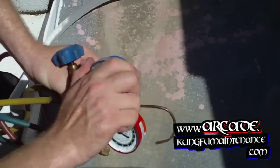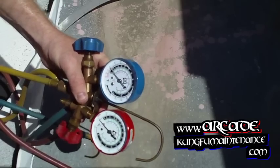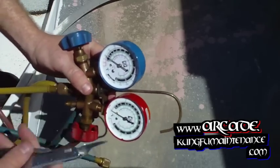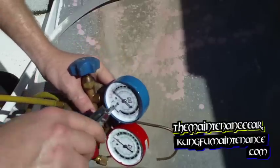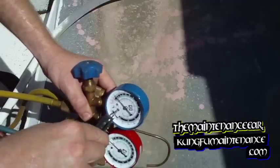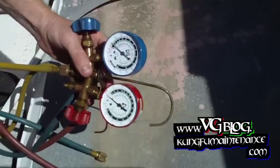And the same on the low side. So we take our cap off. This one is actually showing right at zero so I don't need to adjust it. But just for instructional purposes, I'll show you that you can adjust it here until it shows zero.